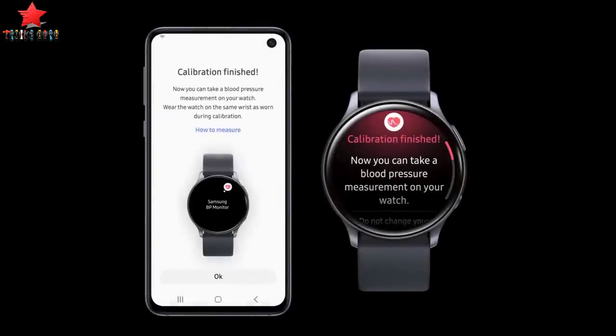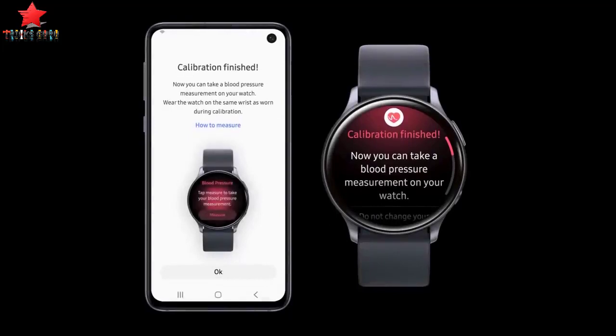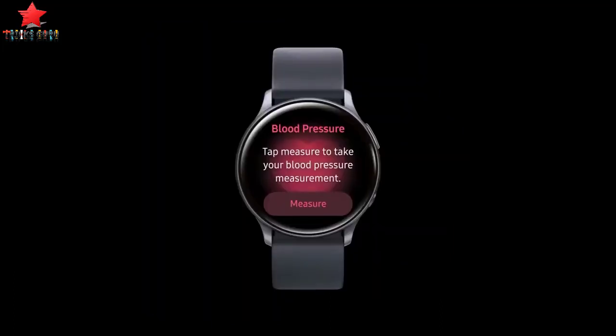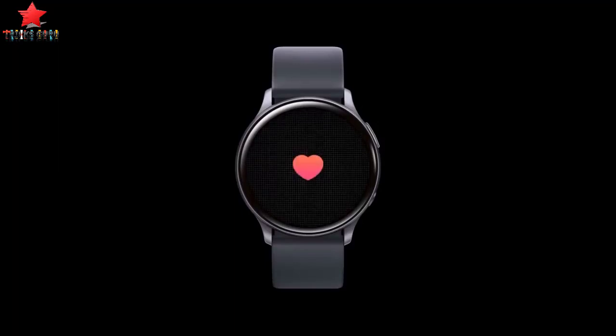The program then analyzes the relationship between the calibration value and the blood pressure change to determine the blood pressure. To ensure accuracy, users are required to calibrate their device at least every four weeks.